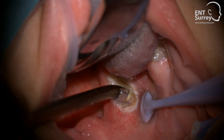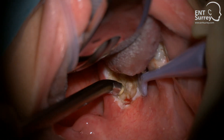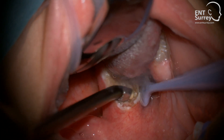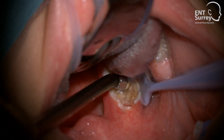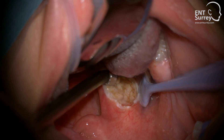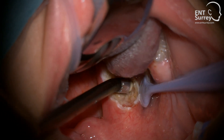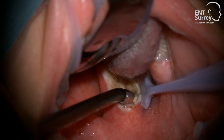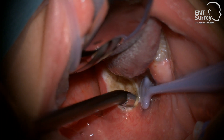Coblation on the tonsil results in rapid tissue removal. I use sweeping movements or a dabbing action to remove tissue across a broad front. The face of the wand is used to make gentle contact with the tonsil, but one must take care not to dissect with the wand or to push too hard. In adult cases, it is usual to need to retract the anterior pillar to gain access to embedded tonsils.